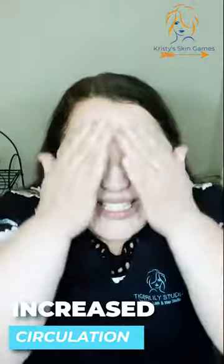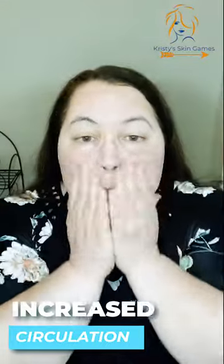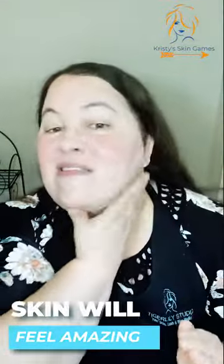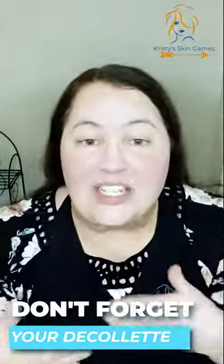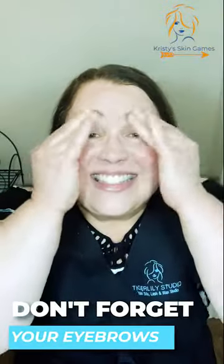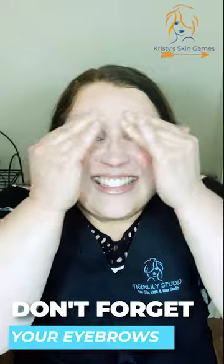And if you have time, you can do this cleanse for five minutes and you will really see increased circulation and your skin will feel amazing. You always want to do your décolleté too. Include your eyebrows. It smells amazing — it's like one of those orange and vanilla creamsicles. That's what it smells like. It smells delicious.